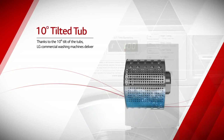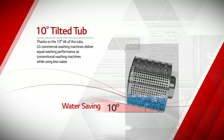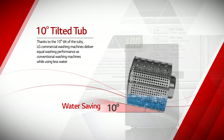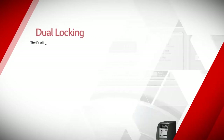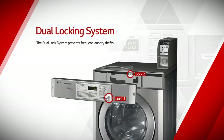Thanks to the 10-degree tilt of the tubs, LG Commercial washing machines deliver equal washing performance as conventional washing machines while using less water. And the dual lock system prevents frequent laundry thefts.